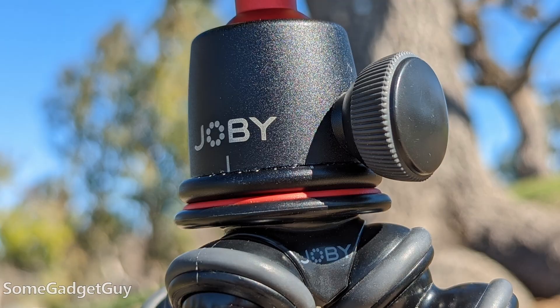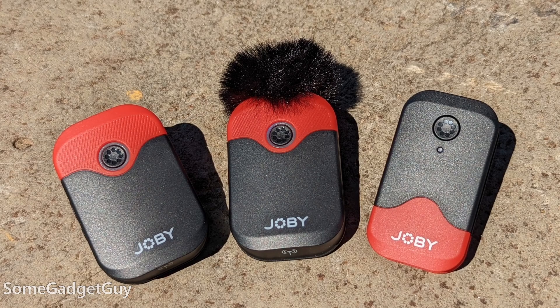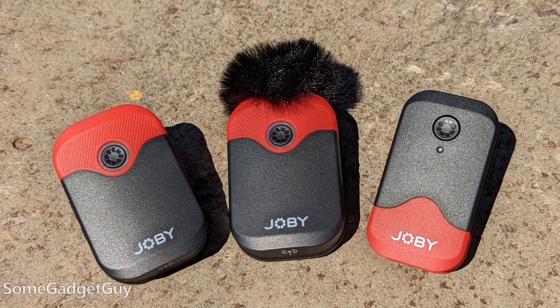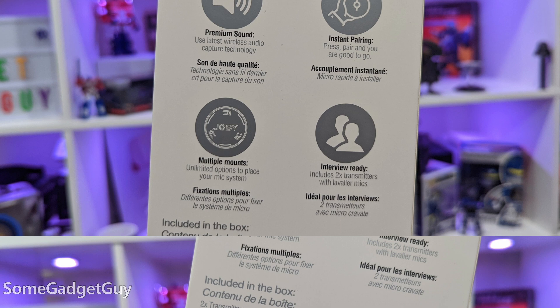I've spent a little time using the Wevo Air — they sent me some mics to play with and share my thoughts. Joby, of course, is known for a whole range of photo and video accessories; I have more than a few Gorilla Pods lying around the Gadget Lab. The Wevo Air are a handy, flexible addition to this collection: two wireless microphones which pair and transmit to a single receiver. This setup is built on speed and simplicity, but the kit comes wonderfully accessorized out of the box.